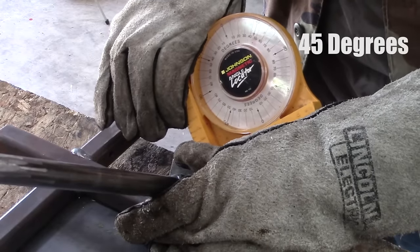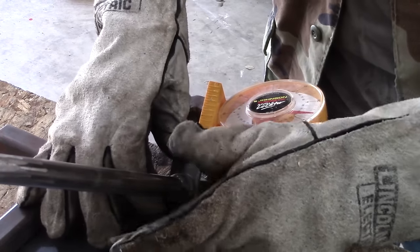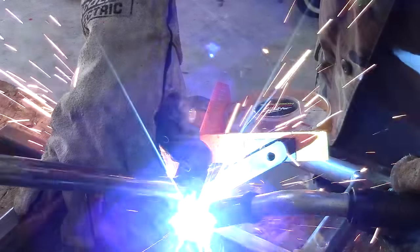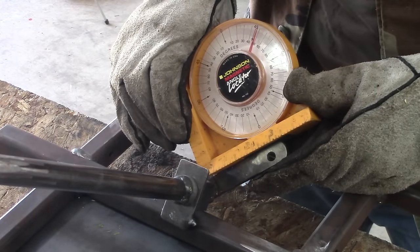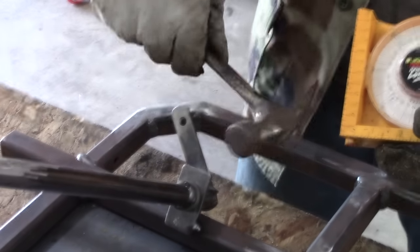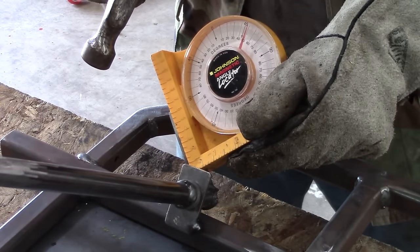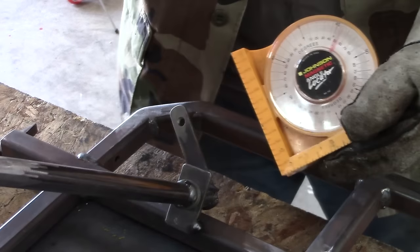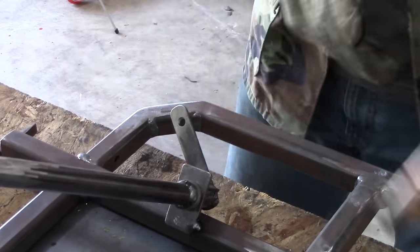The reason you only tack weld is that it will bind if you fully weld everything. So just make a few little welds on the top collar. Then rotate your pitman arm to about 45 degrees, and rotate it the other way 45 degrees after your first tack. The steering stop will contact the front axle at 45 degrees left and right.